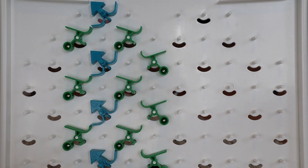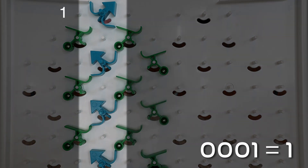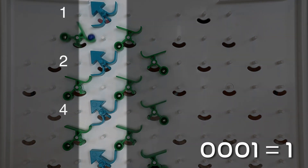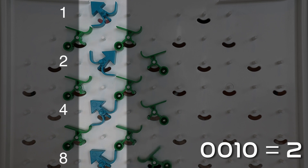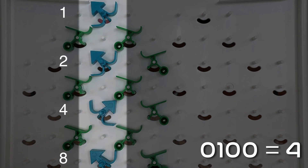In challenge 21 we're introduced to counting in binary. The first bit represents the ones, the second is the twos, the third is the fours and the fourth represents the eights. A bit pointing to the left is zero and pointing to the right is one. Having built electronic circuits that perform the same task, it's amazing to see it done mechanically with the marbles cascading down the board like this.